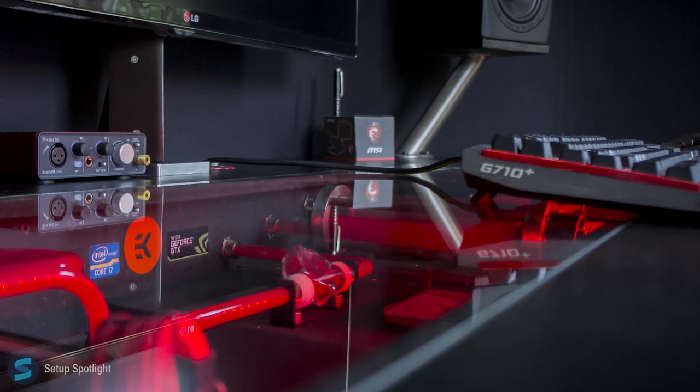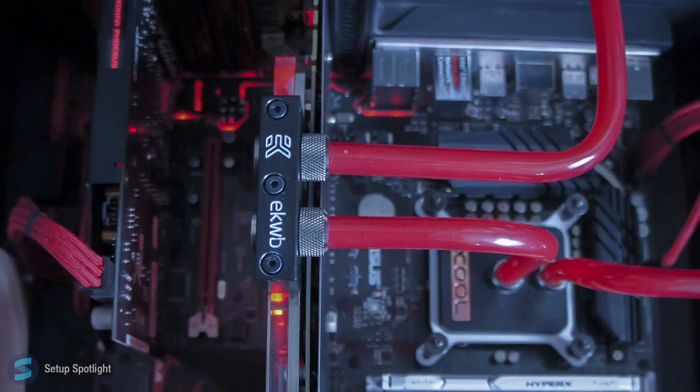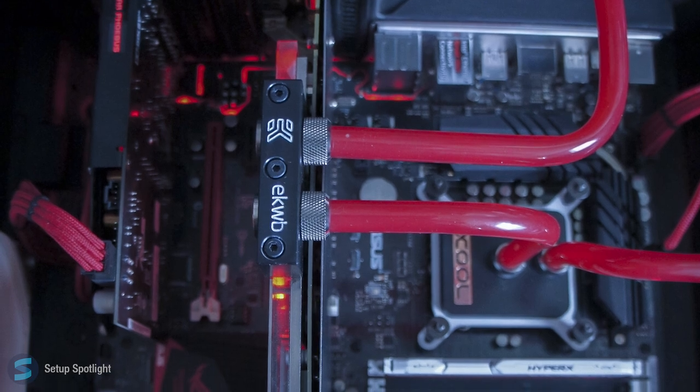As far as the actual specs, he's rocking a 4770K, a 980, 16 gigs of RAM, and a lot more. Full specs of course will be down below in the description.